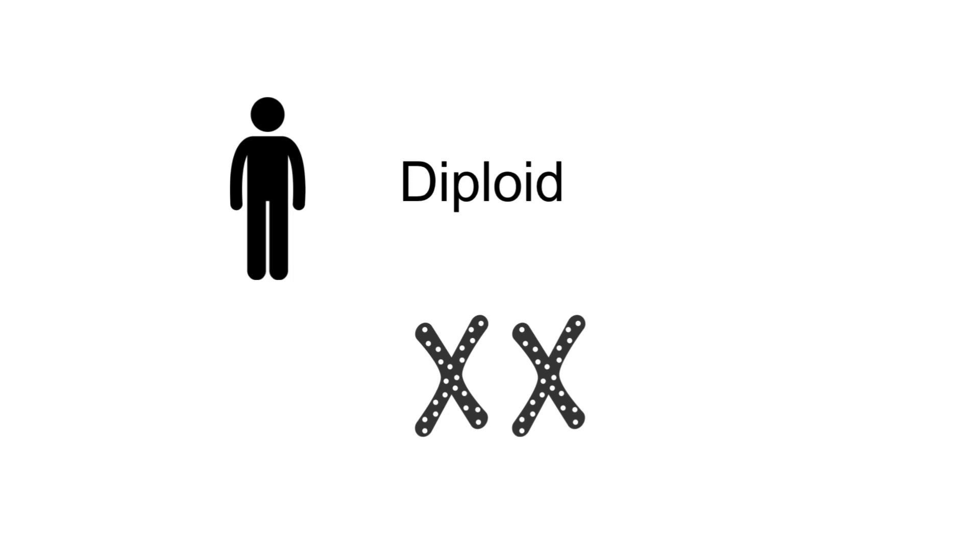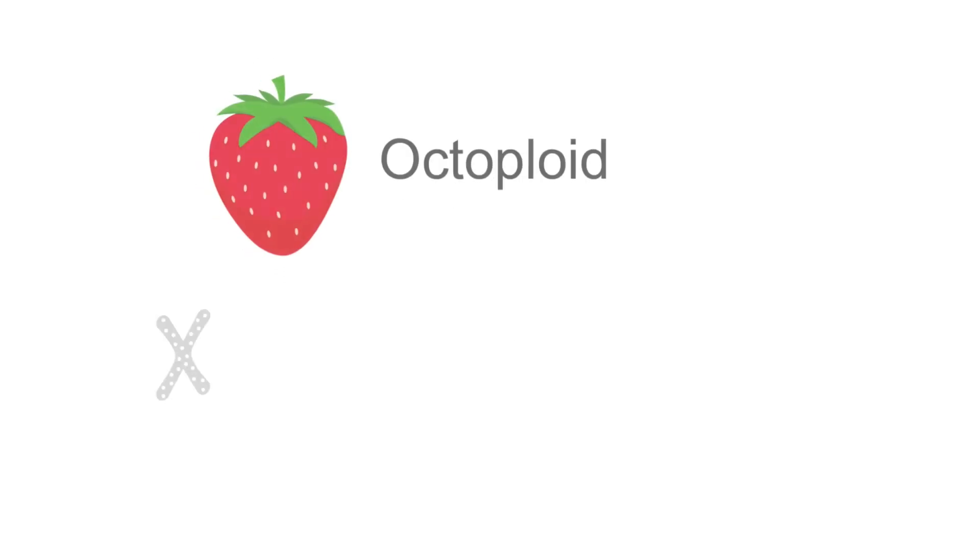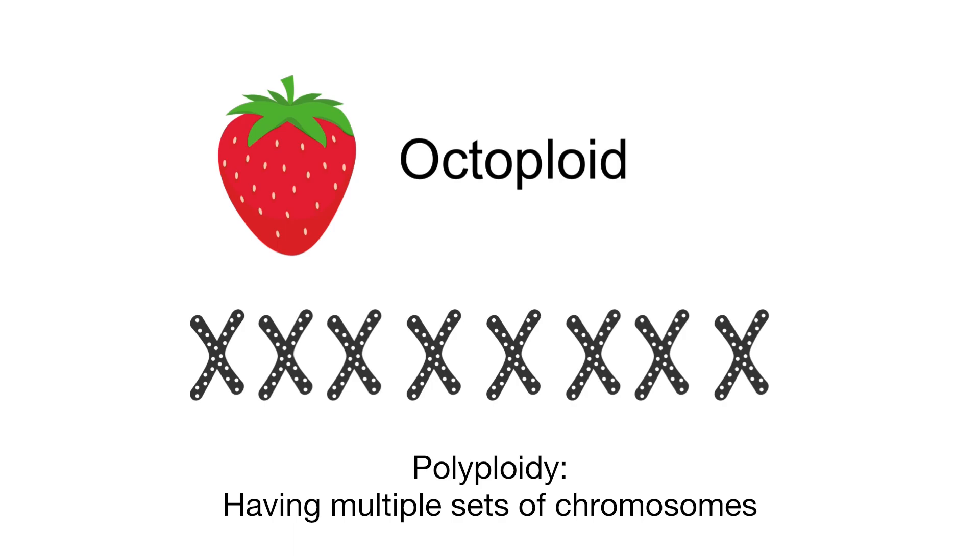It's easier to see strawberry DNA because it contains 4 times as many copies as human DNA. Scientists call this phenomenon polyploidy, which means having multiple sets of chromosomes in a cell.